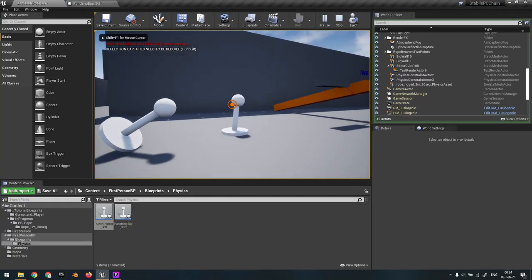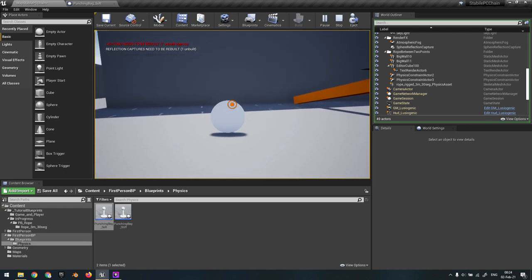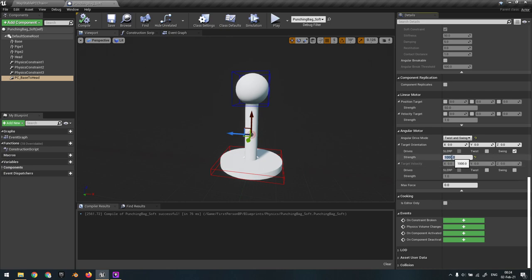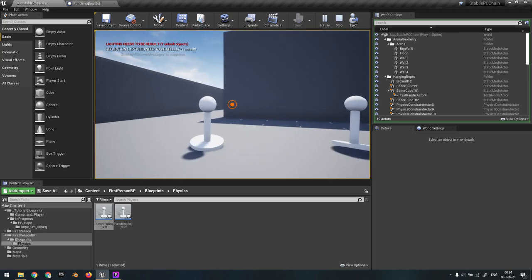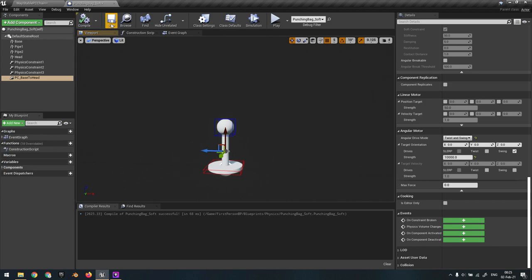I'll right-click and apply some force - as you can see it's quite nice and acceptable. You can go higher, like 10,000, and it will become stiffer. It's already more stiff as you can see. It actually approaches the stiff setup. So that's it - in any chain, when you want to constrain objects from going further than some distance, just add a physics constraint between the endpoints.